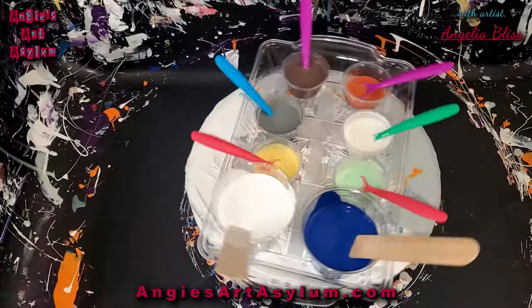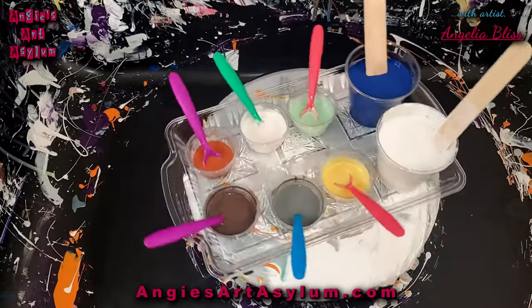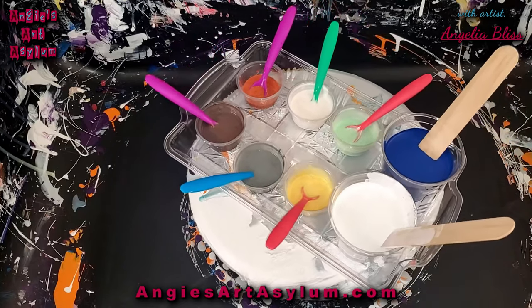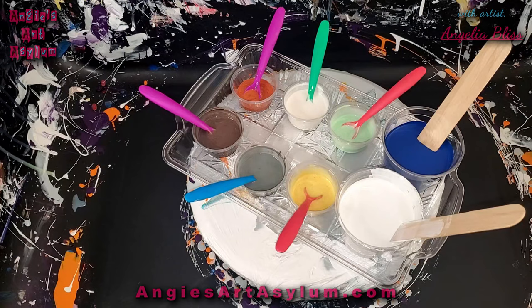Well hello everyone and welcome to my channel. I'm Angela Bliss and we are testing out some colors today on some glass cutting boards. We're going to do split face modified blooms. I wasn't going to film today but I've been cleaning out my studio. Had a huge influx of orders so we're just going to do a little experimenting. I'm letting things dry with some new colors so hopefully we'll come up with some cool colors. If not, we can always scrap it and start over.